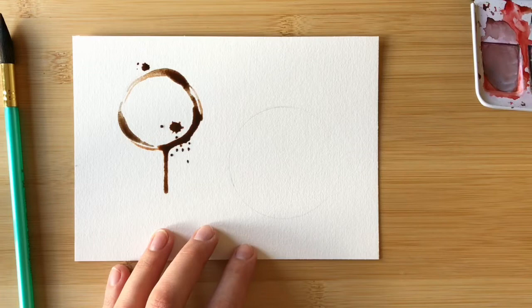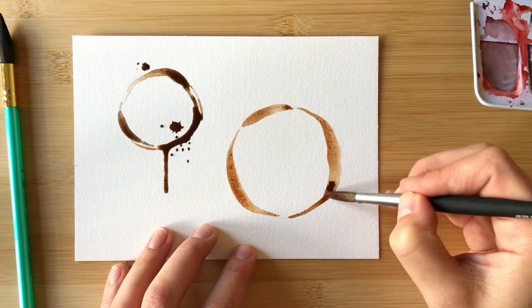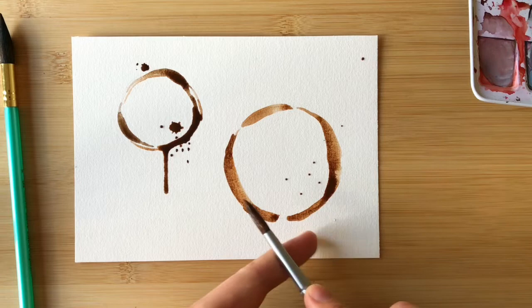To have it look like real coffee dried on the paper, it helps to use several different shades of brown as you paint. Here I'm using one tone and then picking up a different color paint on my brush and dropping that paint into the wet area already on the paper. Having these two different colors of brown mix and blend on the paper gives it that look of coffee drying in different stages.